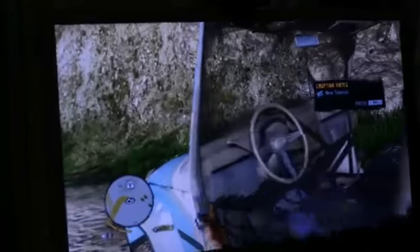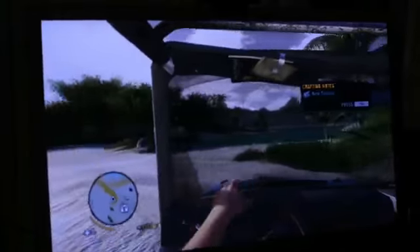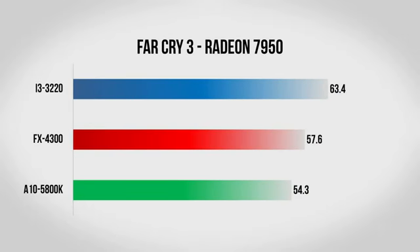Next up we have Far Cry 3, which is not only a very good looking game but also a lot of fun. Again we're playing at 1080p with all settings set to high. With the 6850, all three CPUs score very close together. Move up to the 7950 and it's a different story — the 5800K notches about 54 frames per second, whereas the FX-4300 gets about 57 and the Core i3 gets about 63. These aren't huge differences, but the Core i3 does edge out over its quad-core AMD counterparts.